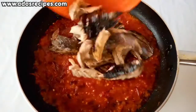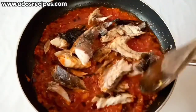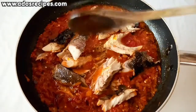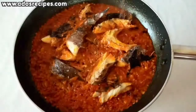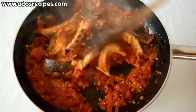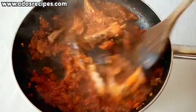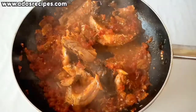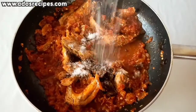Add the smoked fish, then cover and leave for 10 minutes. After 10 minutes, add seasoning cubes and salt.